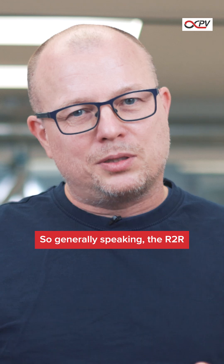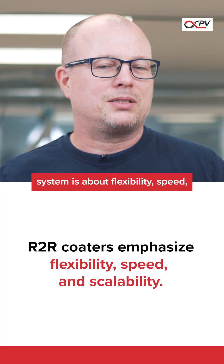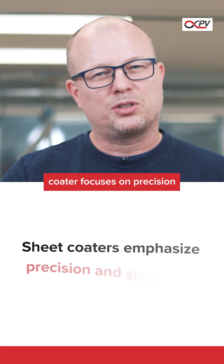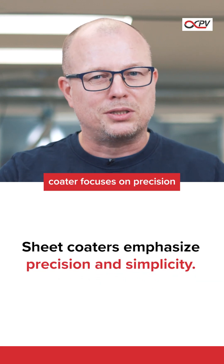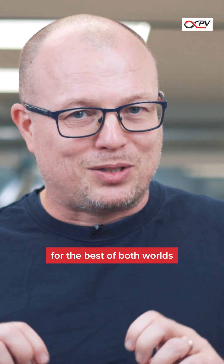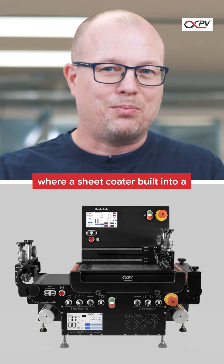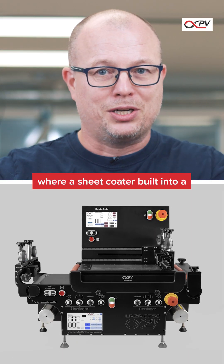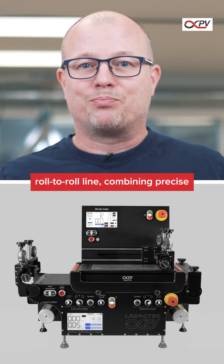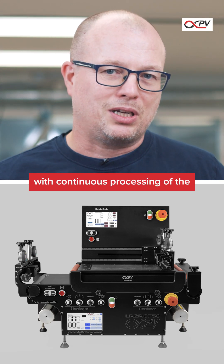To compare the two systems, generally speaking, the roll-to-roll system is all about flexibility, speed and scale, whereas sheet coaters focus more on precision and simplicity. It is of course also possible to strive for the best of both worlds using a hybrid approach, where you actually put a sheet coater and build it into a roll-to-roll line, combining the precise coating from the sheet coater with the continuous processing of the roll-to-roll system.